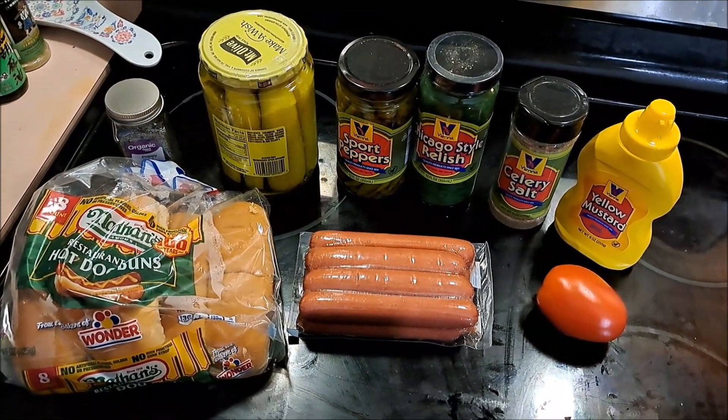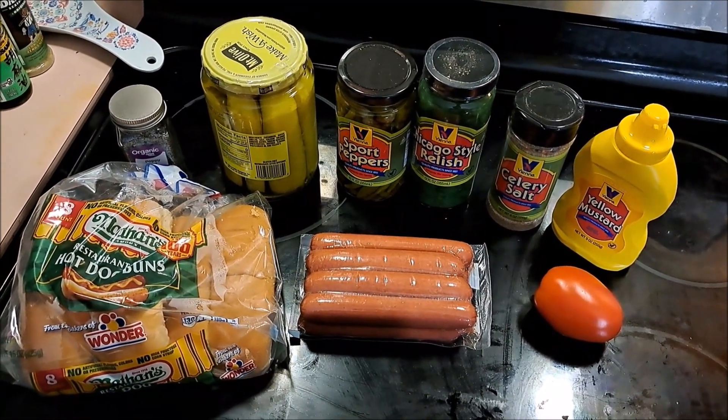Hello everybody, it is 50 states time again, and our state today is Illinois.